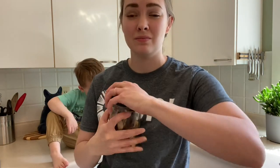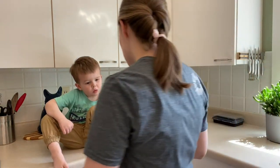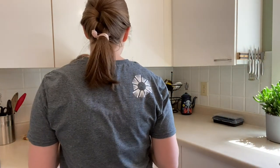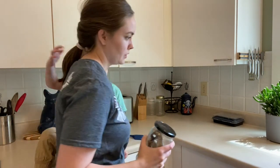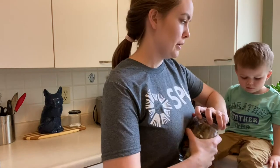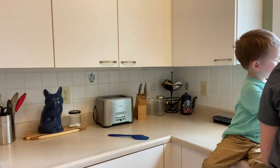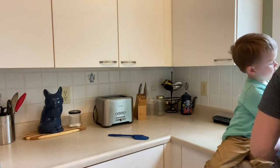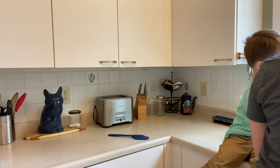So step one: eat your banana. Step two: put the peel in a jar. And step three: we fill it with water. You want to make sure that your banana peels are covered with water, so fill the jar right to the top.